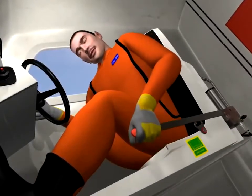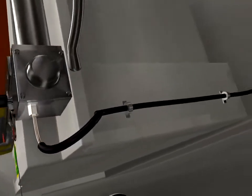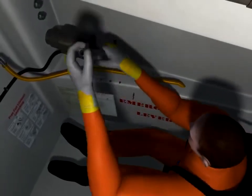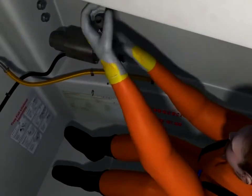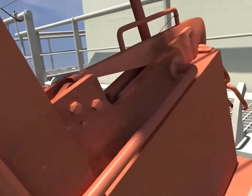The release lever will be repeatedly operated as a pumping action, which in turn operates the hydraulic plunger. The emergency release valve will be turned clockwise using the small lever provided, building up the hydraulic pressure till the stop pole is opened and the boat slides down the Davit.